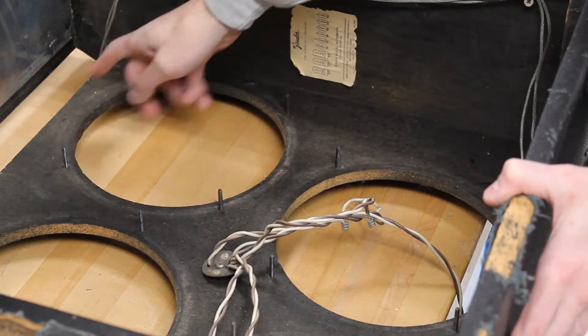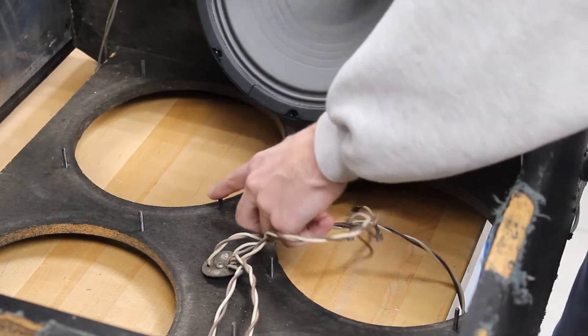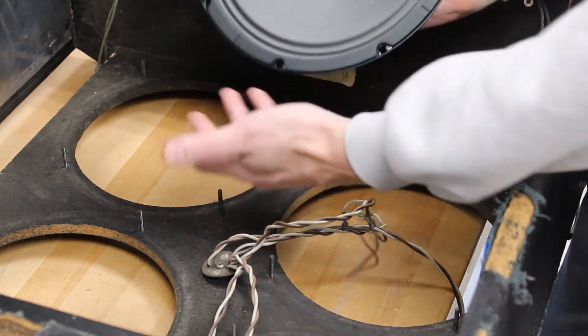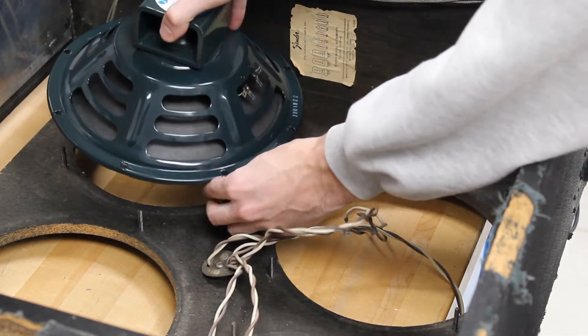When we are putting in the new speakers, we are going to be careful of the screws, since we are putting the paper cone face down toward them. We are lining up each of the holes and carefully lowering the speakers into place.